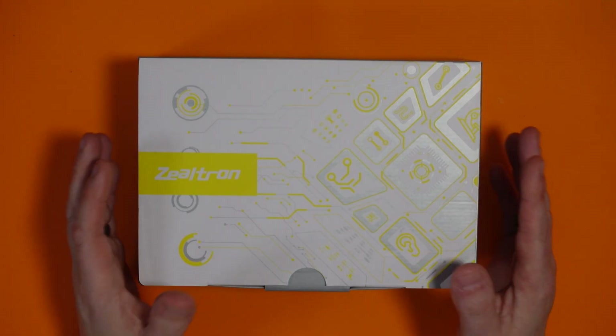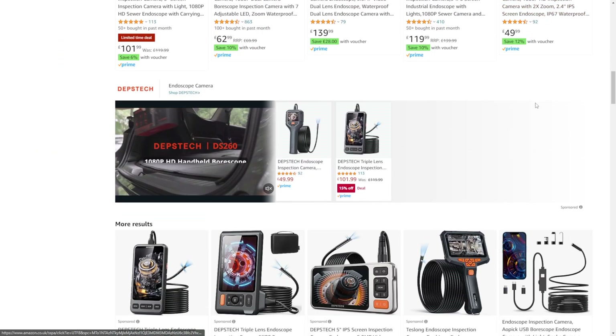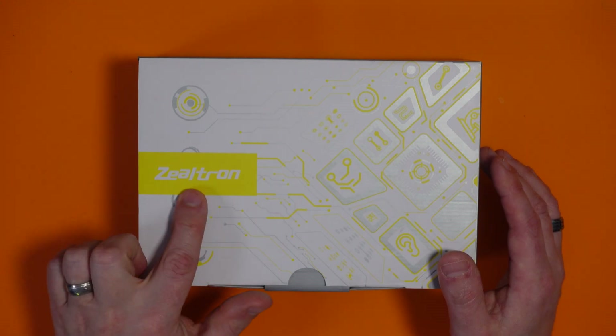Before I start hacking down bits of wall, I thought it might be an idea to drill a small hole and have a little look behind the wall to see what's there, and hopefully we'll be able to create a nice little space for the crate to go. I want to see what's behind there before we go too crazy with big ideas. So I got a little endoscope camera so we can explore behind the wall without causing too much damage — and this is the one I've gone for. If you look on Amazon for these cameras there are literally hundreds of them, all from random Chinese brands. This is a Zealtron one and it came in at around £60, which I think is quite good.